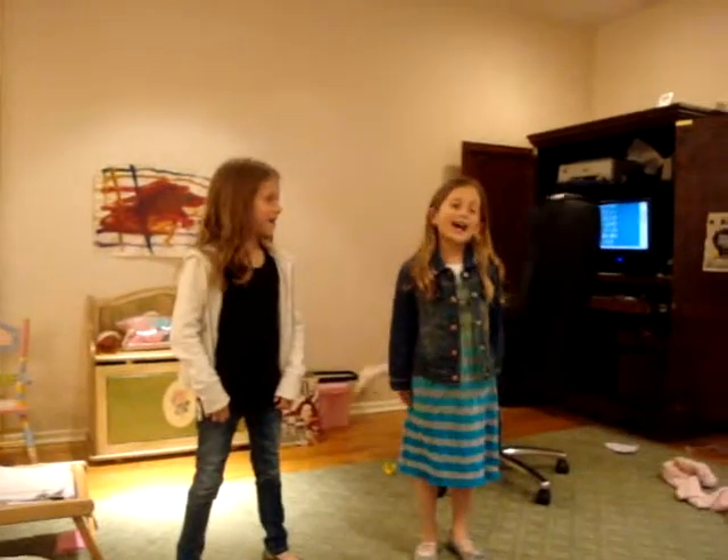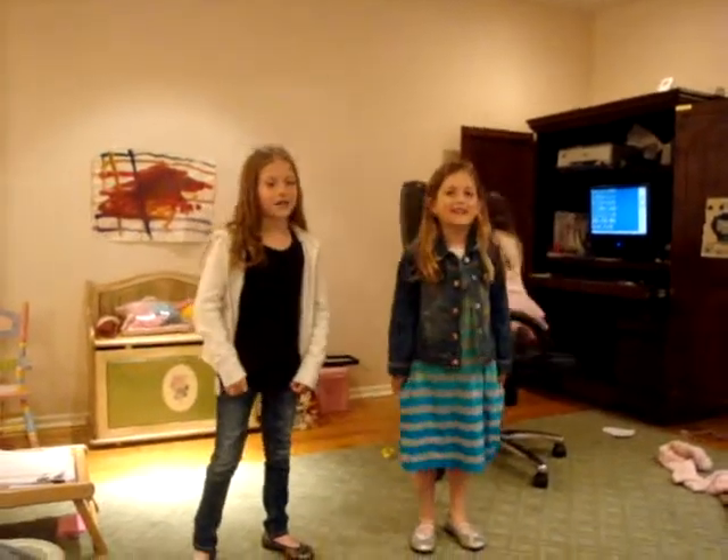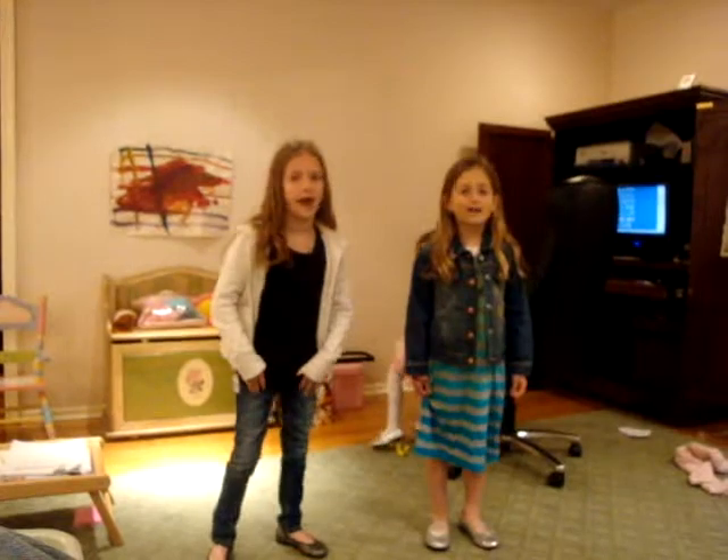Hi, my name is Jessica. Hi, my name is Leah. And we're going to teach you the Hoedown Forever by Miley Cyrus.